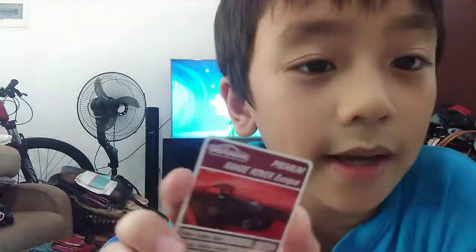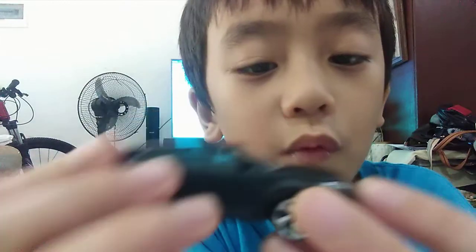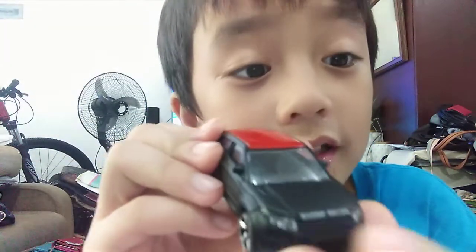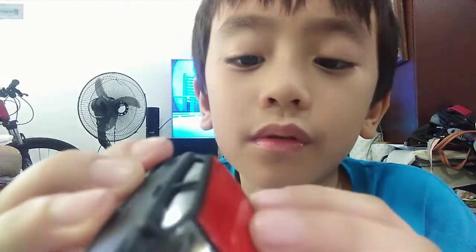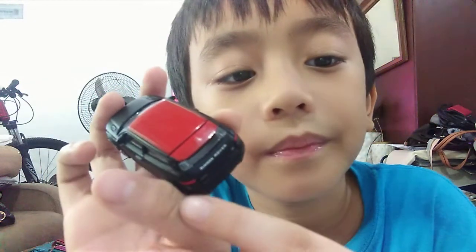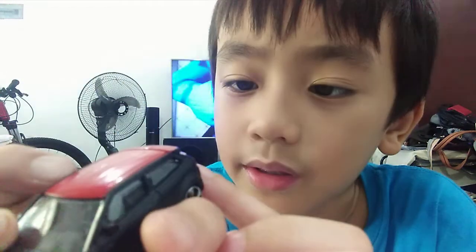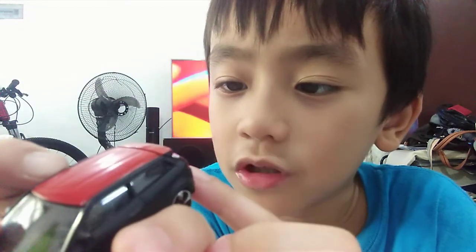As you can see, these are all the details. It even says here 'Range Rover' and there are the lights - these are nice. It says 'Range Rover' and it says 'Evoque'. I don't know what Evoque means.